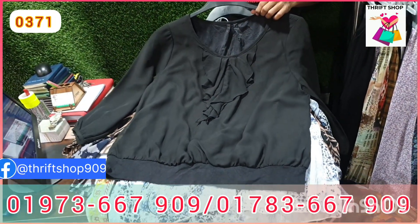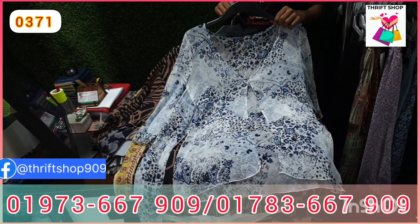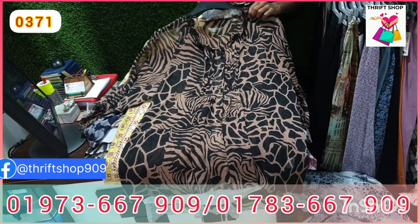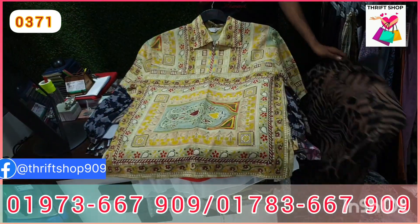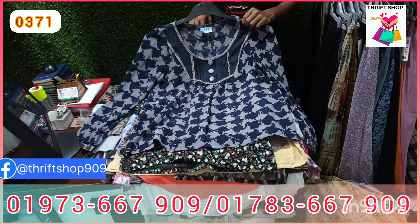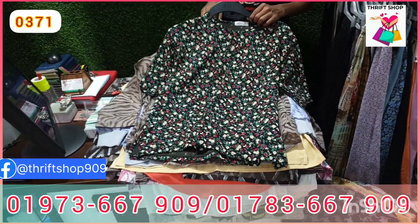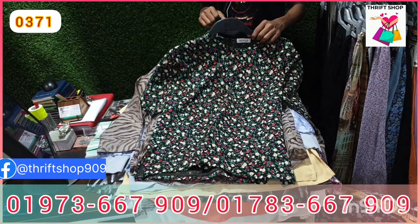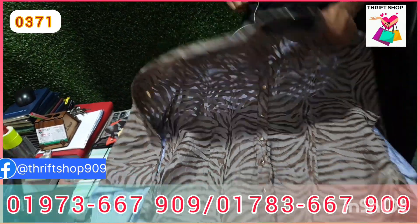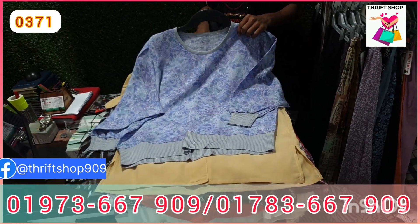This is black color. This is a small color. The color is very vibrant. Then this is a green color again.